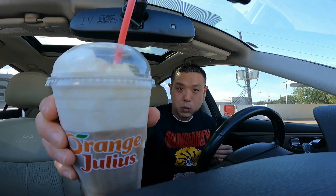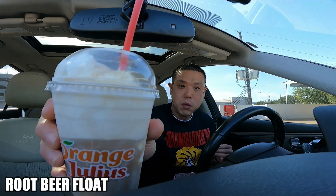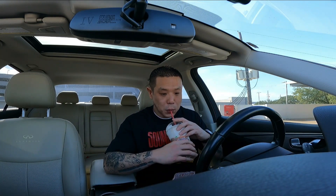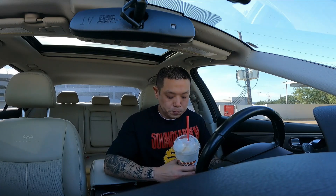Got a large root beer float. It kind of melts a little bit, but let's try it out. Man, that's good. It's been some years since I had one of these. It's definitely good.